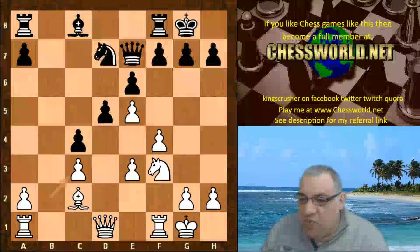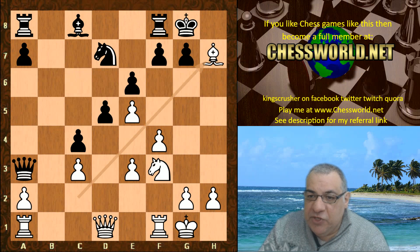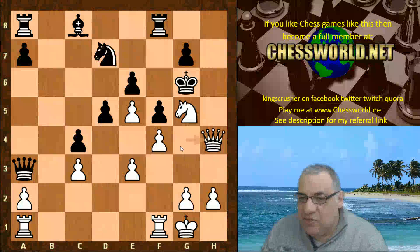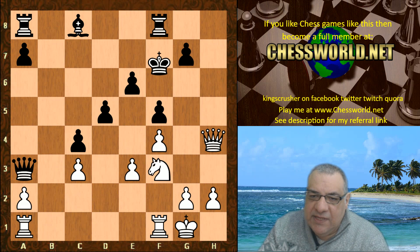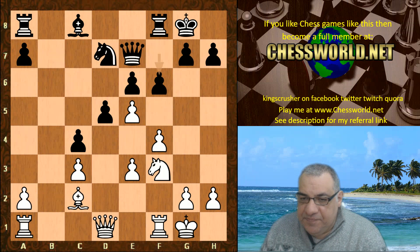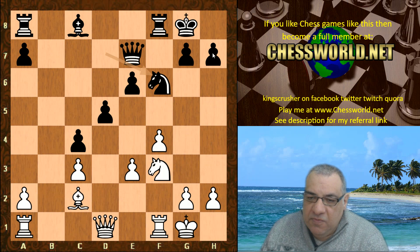If black tried Queen a3 here, in fact white can play Bishop takes h7 — the Greek gift sacrifice works in this position. This is really dangerous with Queen h7, and you see that the back row hasn't developed so black can't play rook h8 here. White will get the material back with strong interest — massive attacking position there with the big knight on e5. So f6, e-takes, knight-takes — this kind of safeguards the whole h7 issue against the Greek gift.